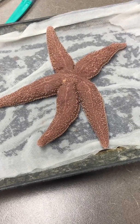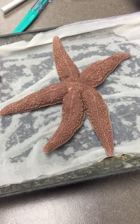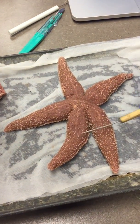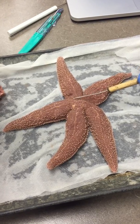This is Phylum Echinodermata, Class Asteroidea, genus Asteroidea. The arms are these, which are also called the rays. The central disc is right here.